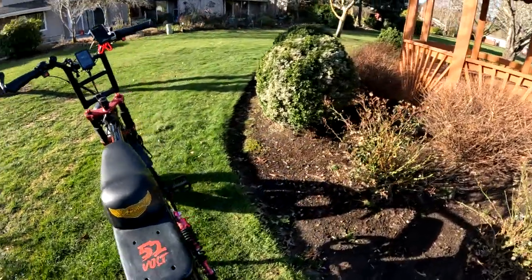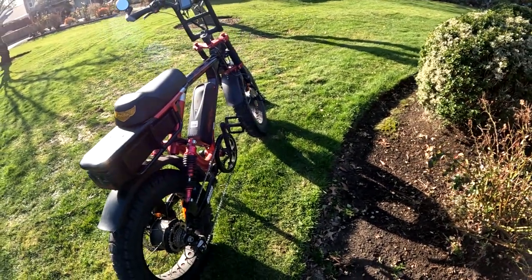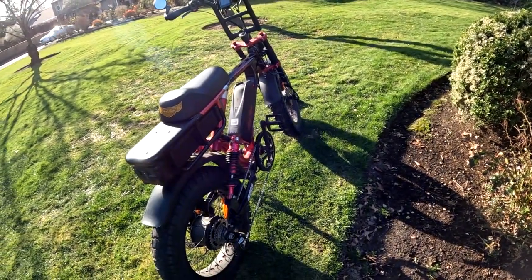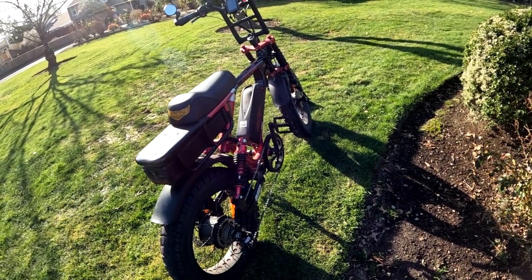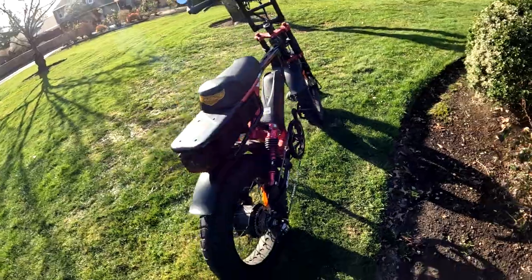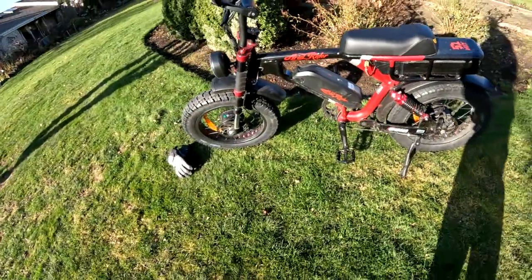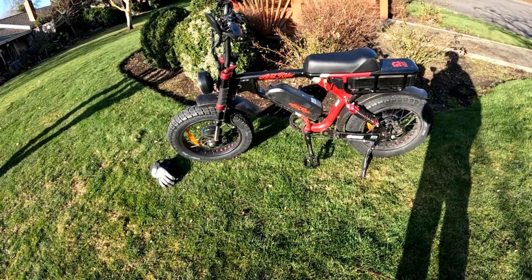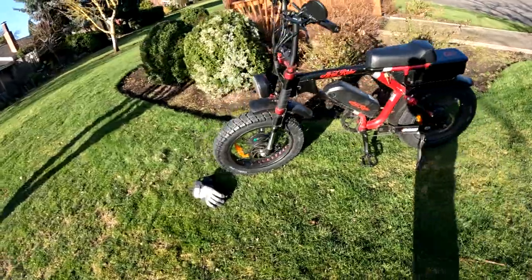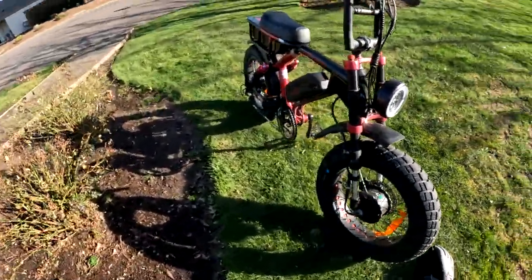I generally leave it in pedal assist level one — it's fast enough. Whereas on my Rad Rover I like it at number three, this bike is perfectly fine at one for a lot of riding. If you're on a bike path with pedestrians you don't want to go real fast anyway, so one is fine.